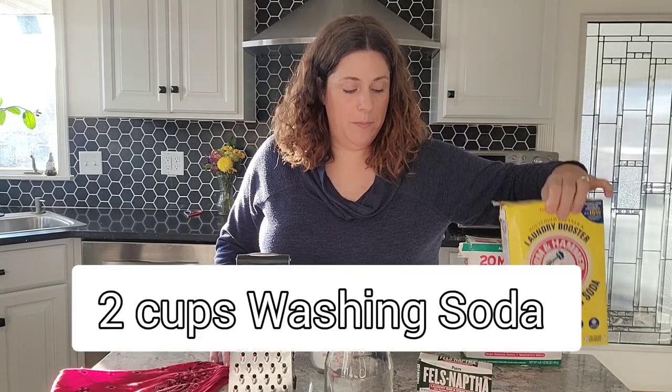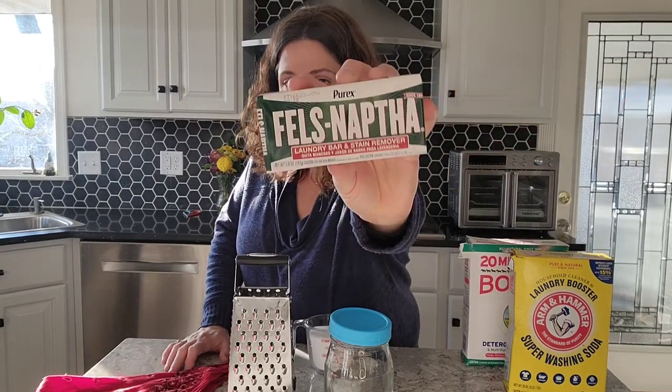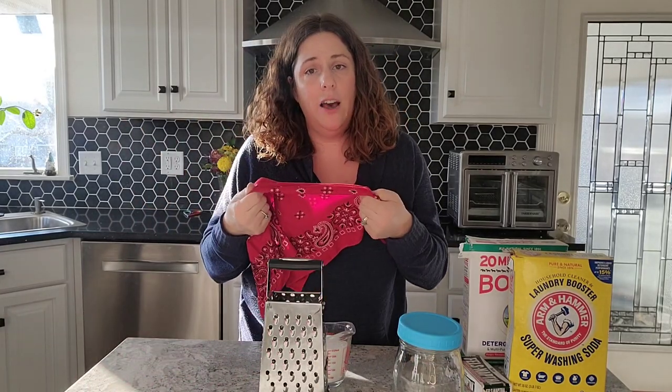For homemade laundry soap, you're going to need Borax, washing soda, a bar of Fels-Naptha laundry bar and stain remover, a measuring cup, a jar with a lid, a cheese grater, and last but not least, you'll need a face covering.